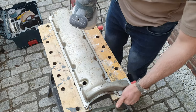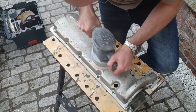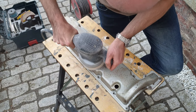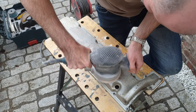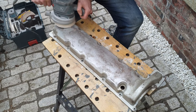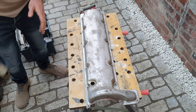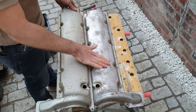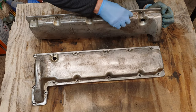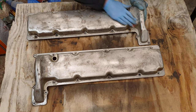Here you can see I'm just about to use an orbital sander on this valve cover, basically to strip away the old original silver paint, which comes off pretty easily. I think it's a 120-grit pad I'm using, and later I actually swap between different grits to get a smoother finish. It's pretty effective at removing the paint and I can use it on both the face of the valve covers and on the sides as well.